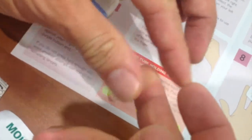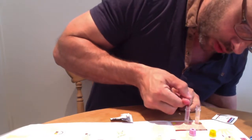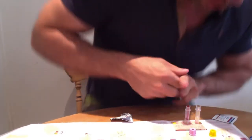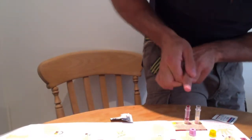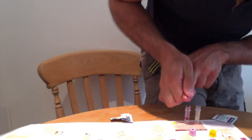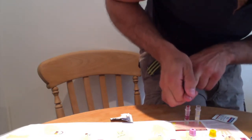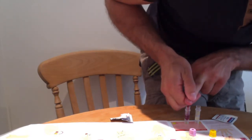Just put it in the tube. There we go — making sure you fill it. Really milk the finger, milk it really. Even standing up sometimes helps. Just one drop at a time. That's a good one. Just milk it all — it's going pretty quickly. We'll go to the top line.